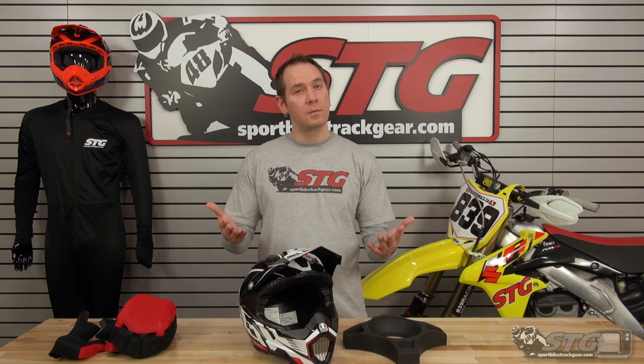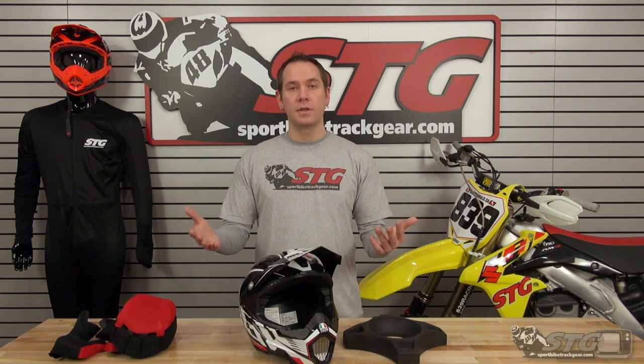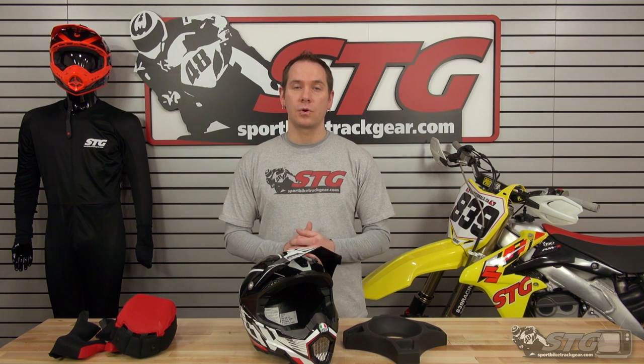Another quick thing — don't forget about our new customer rewards program. Basically, if you place an order with us you're going to get 5% of whatever your total dollar amount was back to you in your online account as a store credit with no expiration date. It is capped at $30 earned per order. Head over to sportbiketrackgear.com for all the details on how that works.